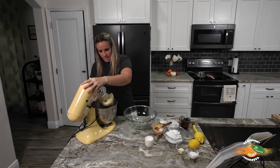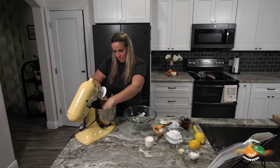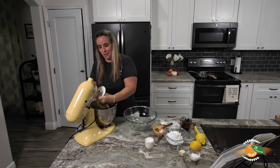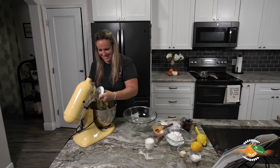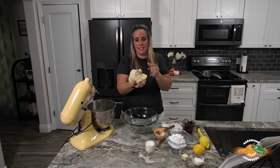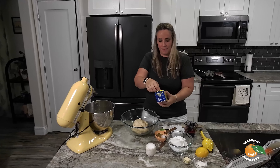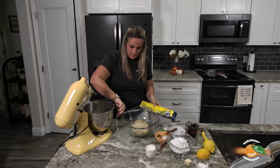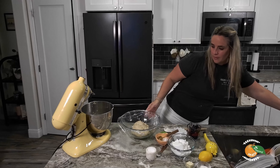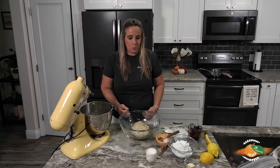It's nice and sticky — let's take it out. I'm going to put it down in our bowl and take some plastic wrap over it. We'll let this sit for an hour, and in the meantime we're going to get our blueberries ready to go.